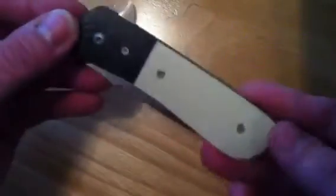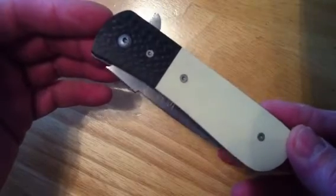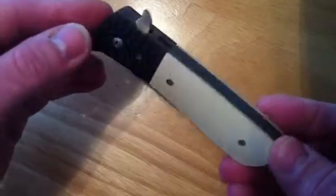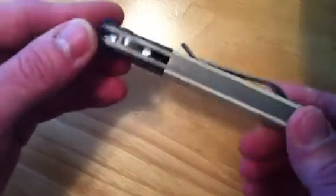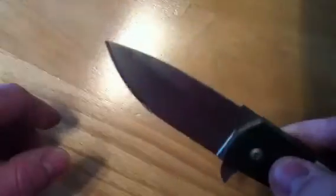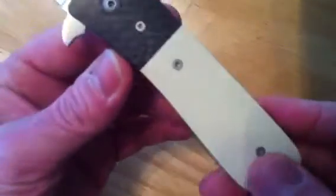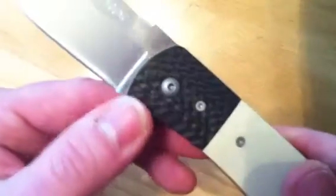Long story short, he did make one flipper for me, and this is actually the second one he did. There were some issues with the first one, and he scrapped the whole project and built it from scratch again with the same materials I requested. I asked for BG-42 blade steel, a full titanium backspacer — he did that for me, very nice — ivory micarta scales, and carbon fiber for the bolsters.